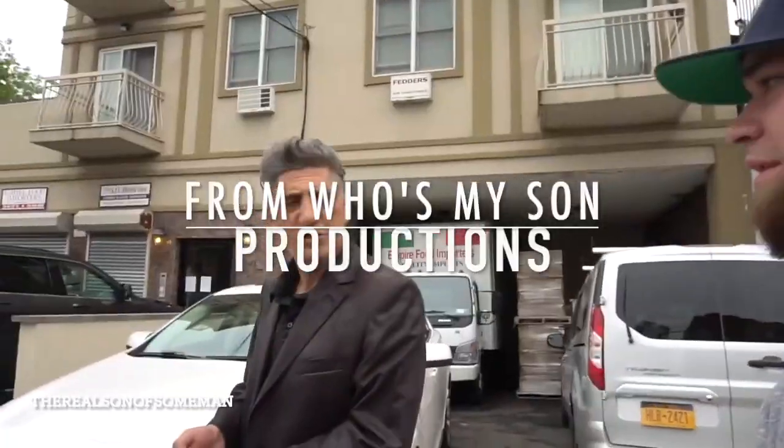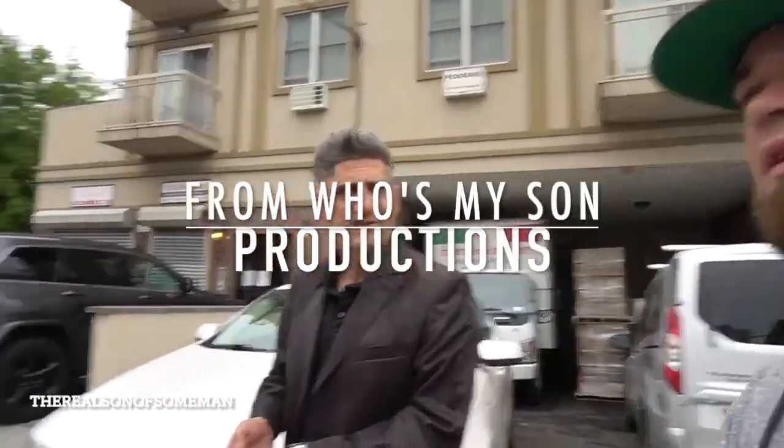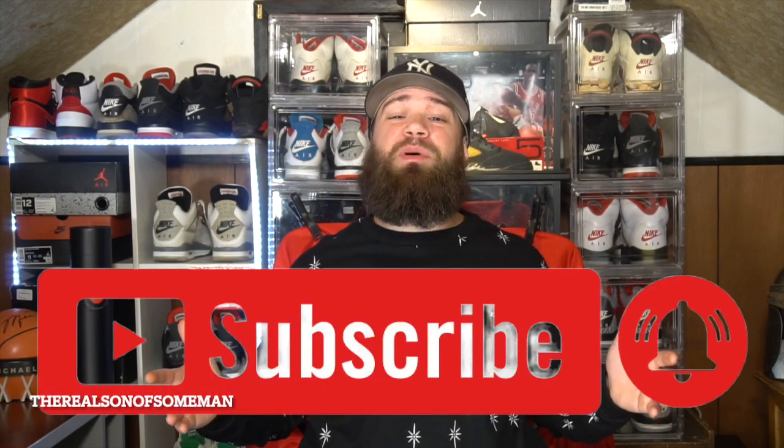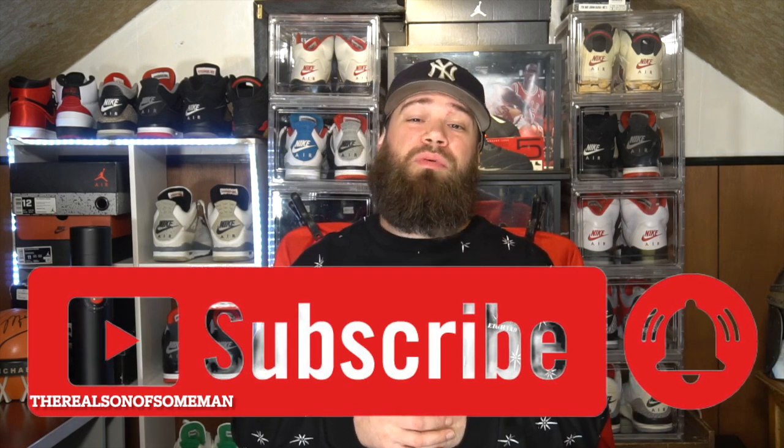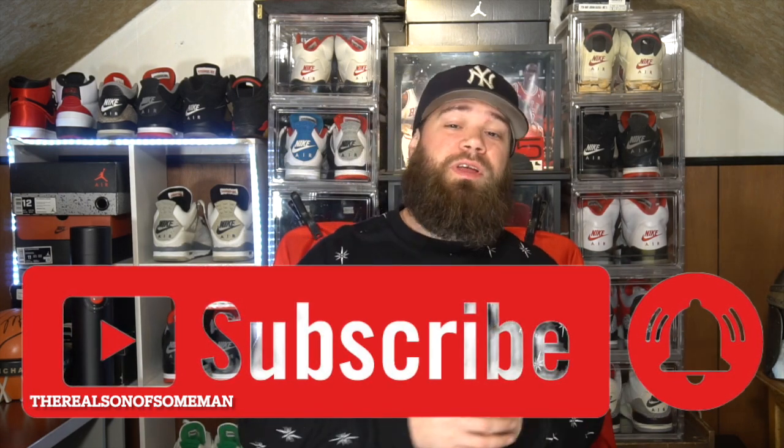What's good YouTube, it's your man the son of some man. We are back with another video — what's up guys, how's everyone doing? I hope all is well to everyone tuning in. If you are brand new, please hit that subscribe button down below, and hit that little notification bell so you get notified every time we drop a brand new video.